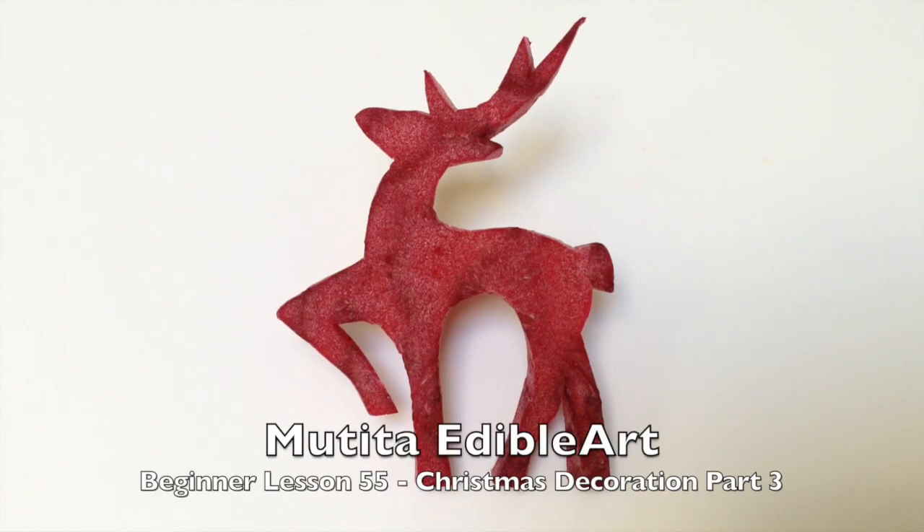Swat dee kha. Welcome to beginner lesson 55, Christmas Decoration Part 3.